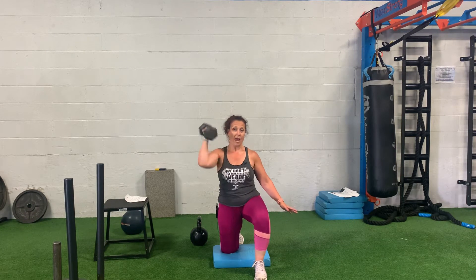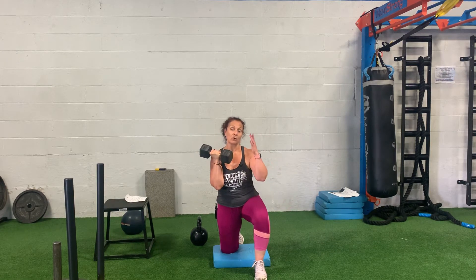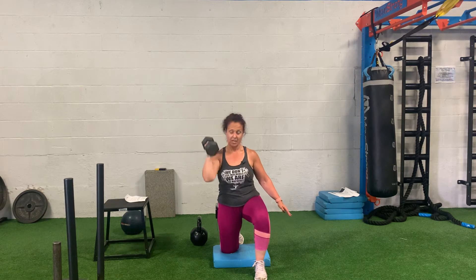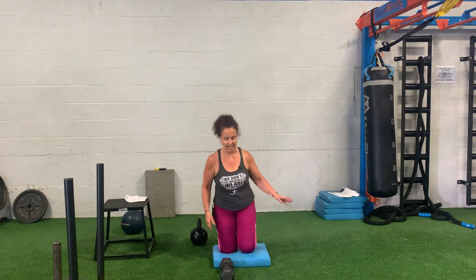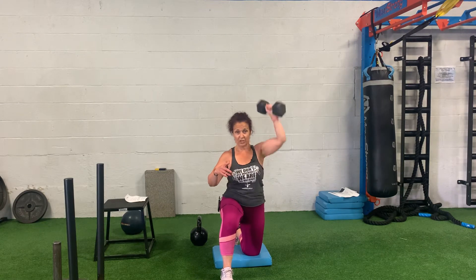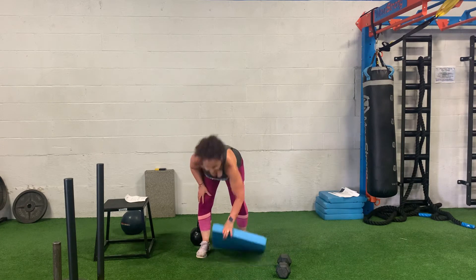From the setup position, you can either press directly overhead, turn and press up and around — make it work however your wrist can handle it best. I want to make sure your wrist isn't flopping; it should be straight up and down and you're punching up. Do all reps on one side, then switch to the other.